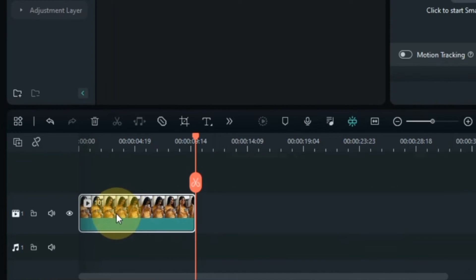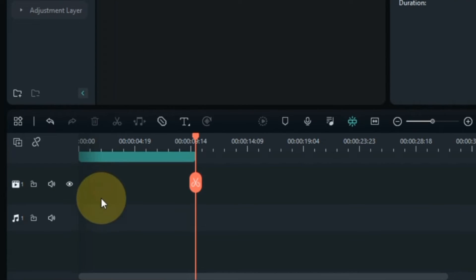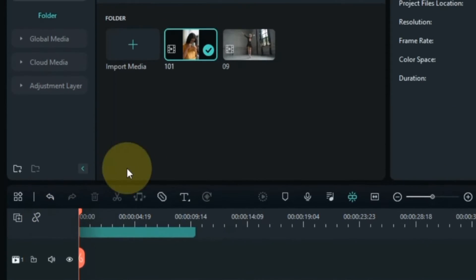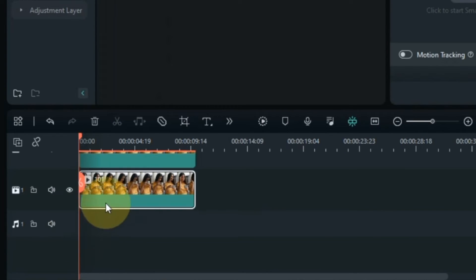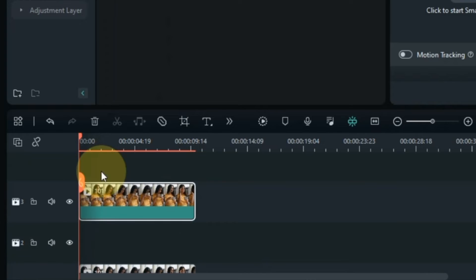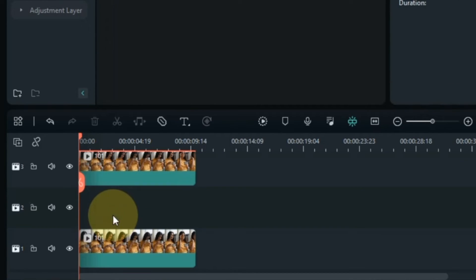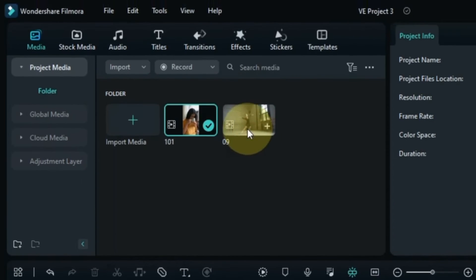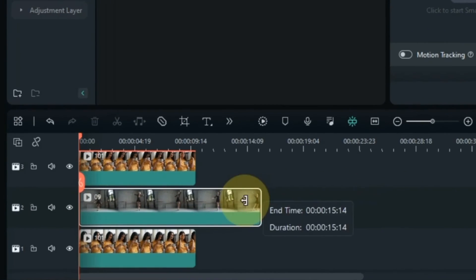Move this video up one track so we will have an empty video track below. Now in this track we have to drag and drop the same video again. Move the video up one track again so we will have another empty video track in the middle. Now in this track I drag and drop another video. In this video you can see that there is a girl and she is dancing. I will put this girl's feet in the cup and track with the cup.